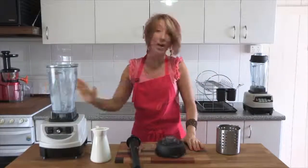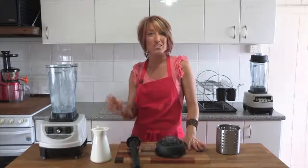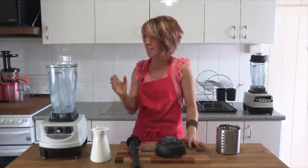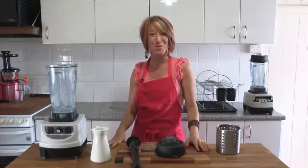So that's your Optimum 9400 — the parts of the blender, a little bit about the jug, how easy it is to crush ice to make thick drinks, smoothies, milkshakes, sorbets, hot soups. And of course you can do your nut butters and well, pretty much anything that you might want to blend.